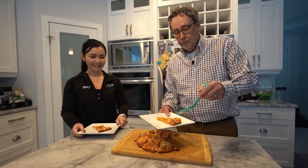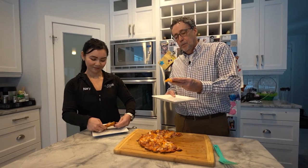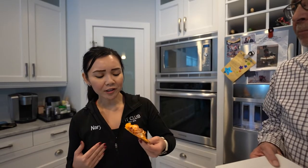One carb per slice on the crust, plus whatever you've added onto your toppings. We're all ready now to dig in and give it a try. It holds up very well. This is quite tasty. It has a nice flavor. Very good.